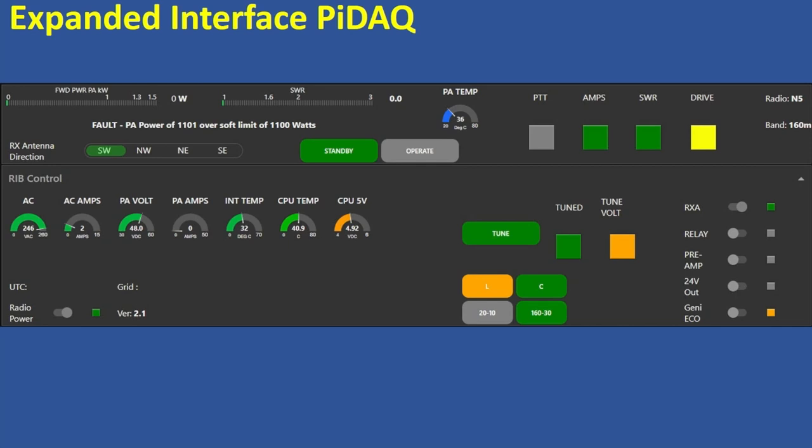There are control panels available to do further diagnostics, and it works out to be a real good solution. Warren rolled this once and it's had very little modification except for the various radio configurations.